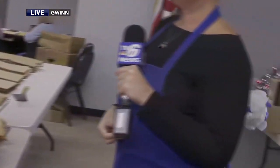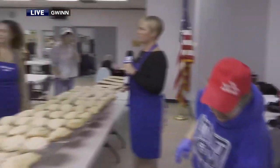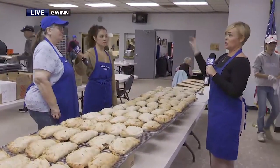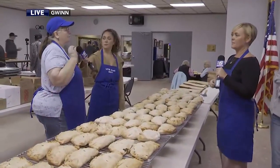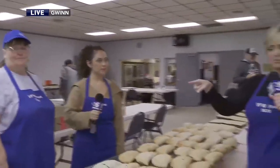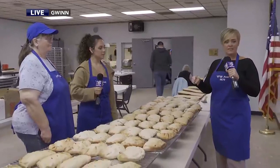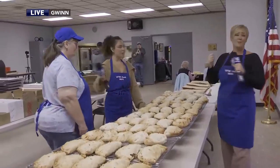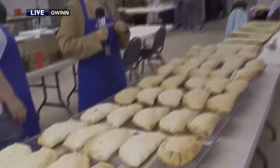People start coming in between 10:30 and 11 to pick up their pasties. If you didn't get your name on the list, we'll have some extra — you can pop in at the post. We're asking people to call after noon to make sure we have extra pasties. The number to call is 906-346-5670. We'll put that number on our website after the show. Now it's time for us to try to make a pasty — we'll take a break and get our hands dirty when we come back!